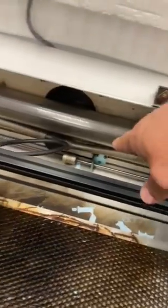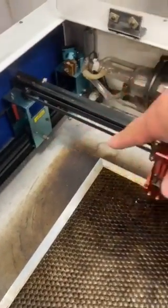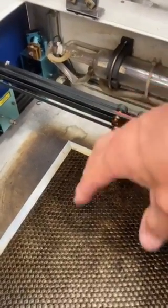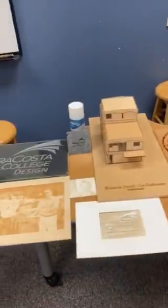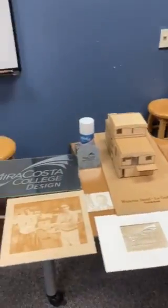The gist of it is you're going to have a laser firing through this tube, and it is reflected off a number of mirrors, focused and sent down through a lens, and basically literally burns your material. It works in a couple different ways, and I want to show you some examples of products made by students in the past.